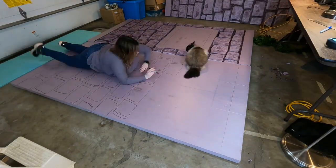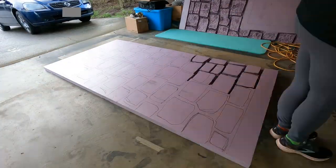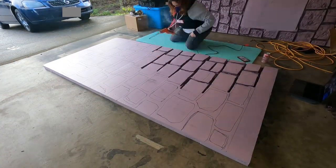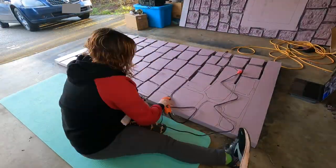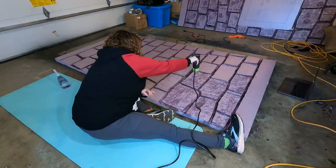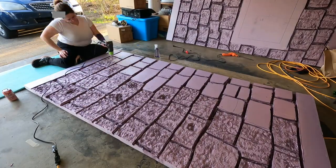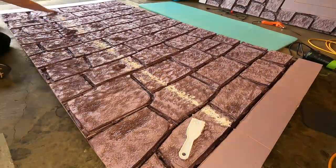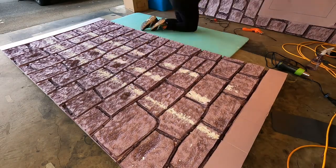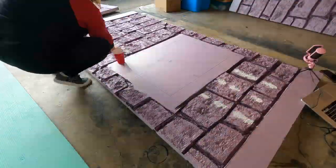The biggest downfall about using these particular foamular pieces is that there are perforated lines down the center — two of them down the center of each piece. I think that's to make it easier to break, but for what I was using it for, those lines were the bane of my existence, especially when I went in with the heat gun because it really made them pronounced. You wouldn't see a straight line like that on a stone wall, so I had to get creative and used a little foam glue and a little plaster to patch up the lines. It's not perfect but there's a way to hide the rest of them.